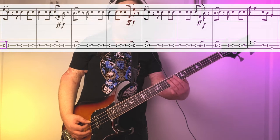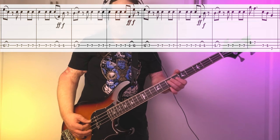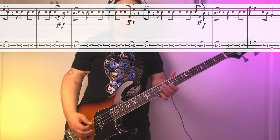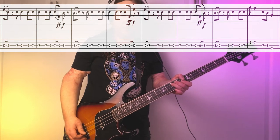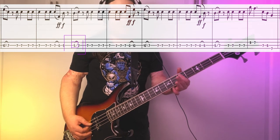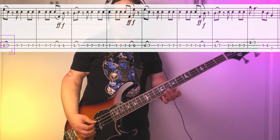Riff number 2 comes in at 35 seconds and starts the same way that riff number 1 ended, with a slide from 10 down to 7. From there, we're going to ride the root note, establish the groove, this new kind of feel. Then we're going to slide from 5 back up to 7. Here's the two parts put together.